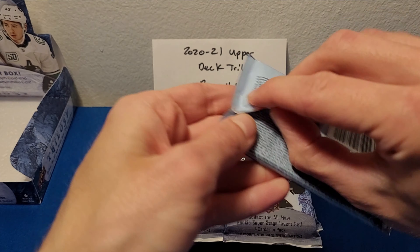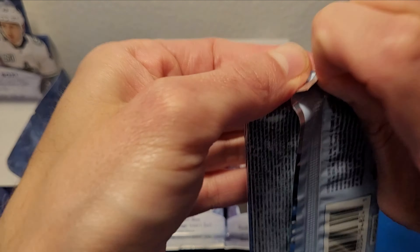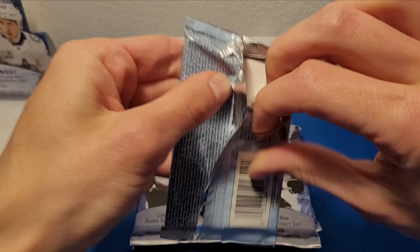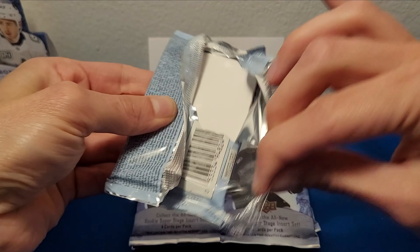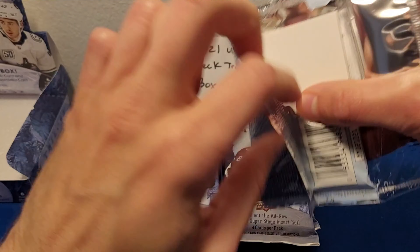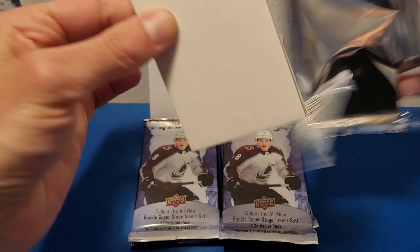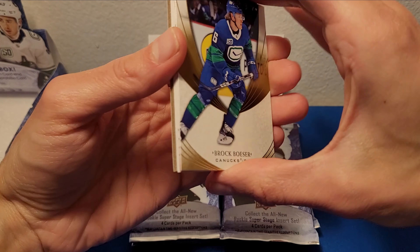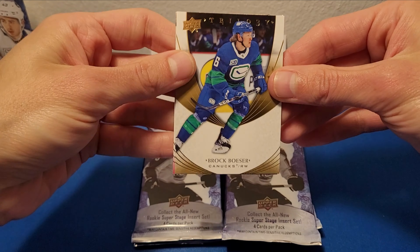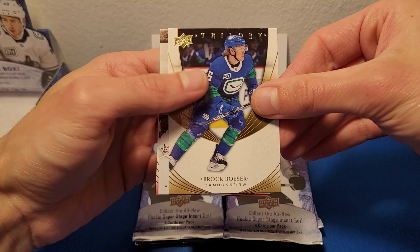Okay, first pack, here we go. It's been quite a while since I've opened Trilogy — I'm kind of excited. More often than not the pack will have a decoy inside, and there are thicker cards like patches or the Signature Pucks. Okay here we go — Brock Besser. Take the spacer out. Here are the base cards — very, very plain design. I like it though, it's very simple, nothing too crazy.